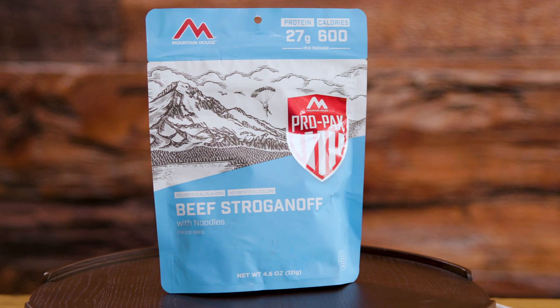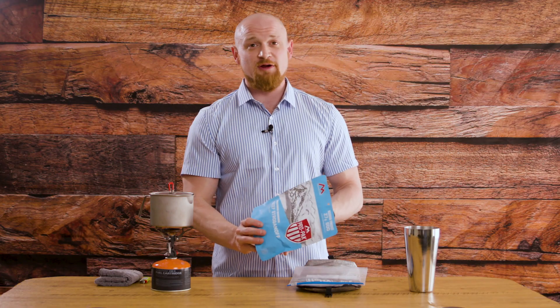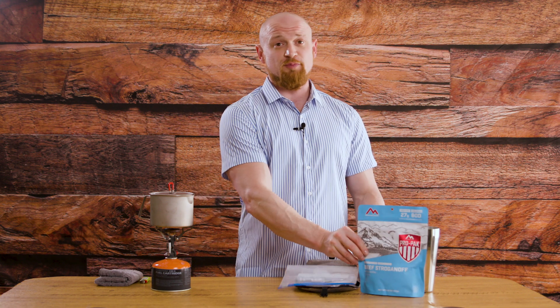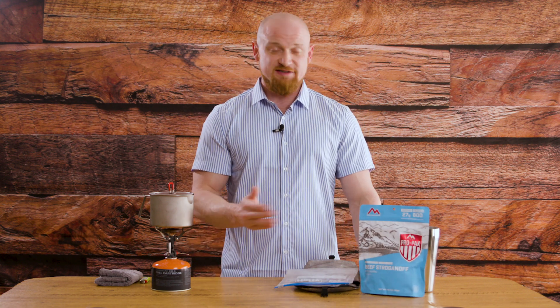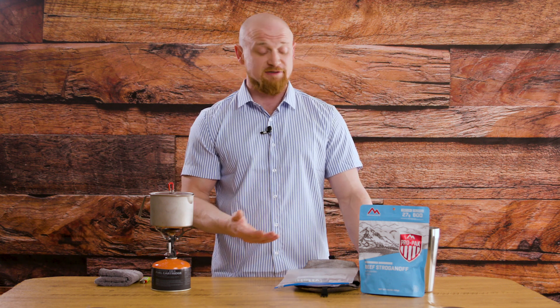Today I want to talk about my favorite meal I've ever had on trail: Beef Stroganoff from Mountain House. 27 grams of protein, 600 calories — really good energy source and super tasty. You can season it any way you want: add Cholula, salt and pepper, Cajun seasoning, anything like that. I personally like the way it is by itself; it does just fine.